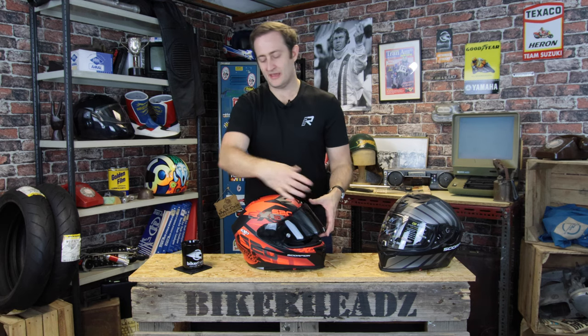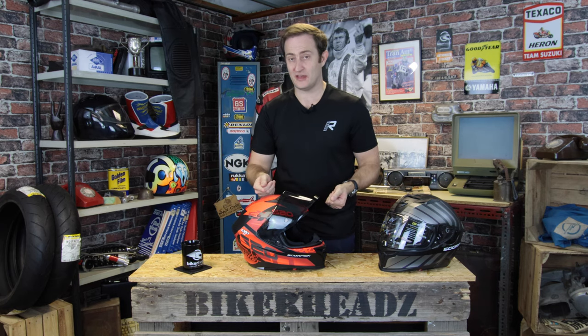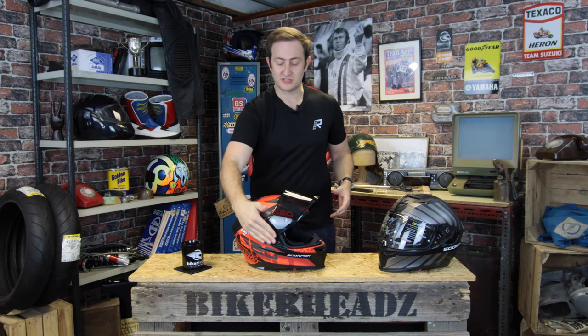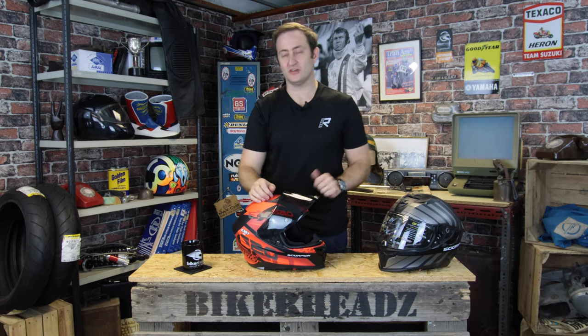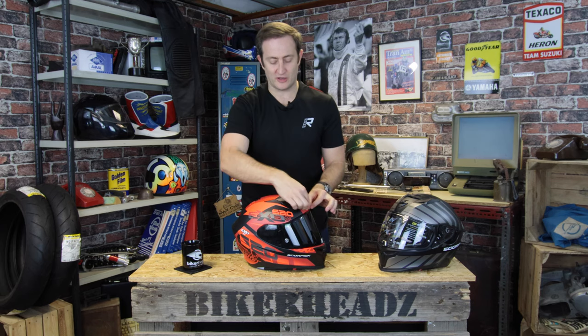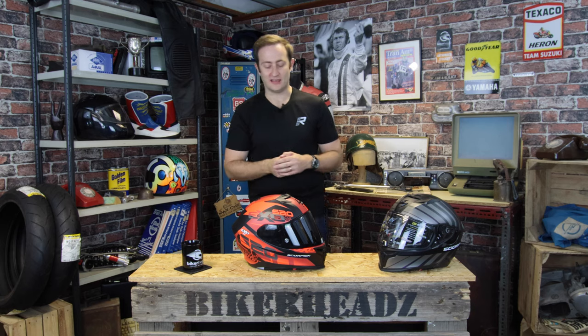Sticking with the visor, you've got Lip Tech on the visor as well. When you lift the visor up, it comes back and sits back on itself slightly. What that means is it allows the Pinlock Max Vision to be fitted inside the helmet. Max Vision means it's slightly bigger, so the silicone bead doesn't get in the way of your vision when you're riding. Second advantage: as the visor shuts, it snaps back on itself and creates a perfect seal around the top of the helmet, giving you less chance of any leaking issues.